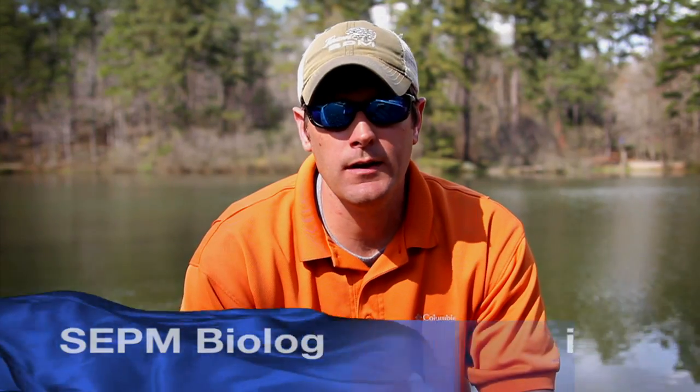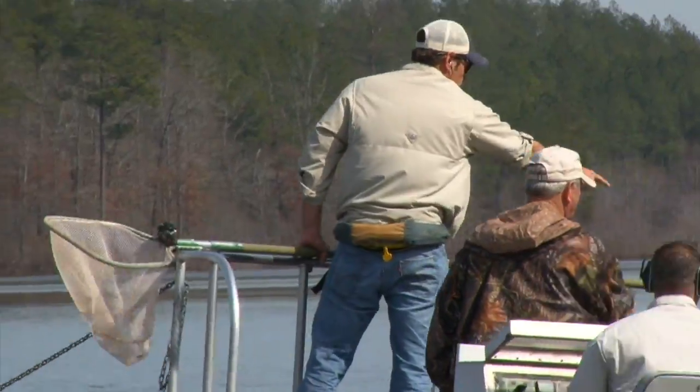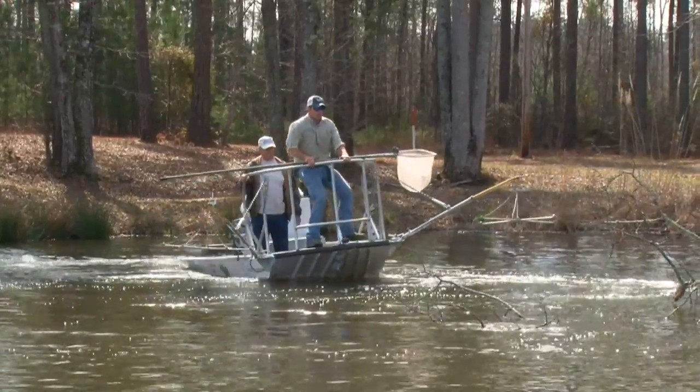At Southeastern Pond Management, we recommend that you annually evaluate your lake by electrofishing. This is probably one of the coolest, most exciting management recommendations that we do at Southeastern Pond Management.